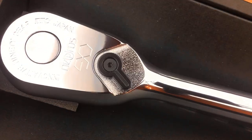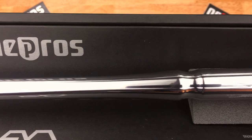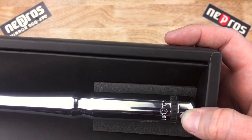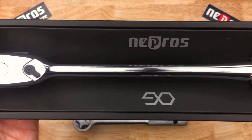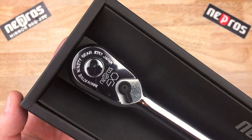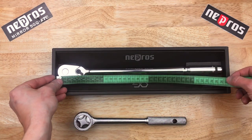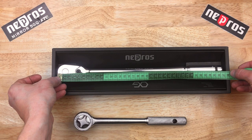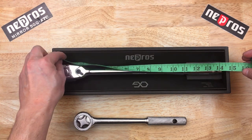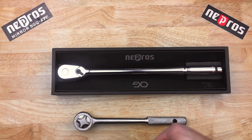This is a really stunning piece — beautiful manufacturing, beautiful chrome, just amazing. That long, long handle, down here with the rubber detail, like most of the other Nepros items. That chrome is amazing. The Nepros is 365 millimeters — about 14.5 inches. This 10 inch one and the Nepros side by side — that's pretty long.